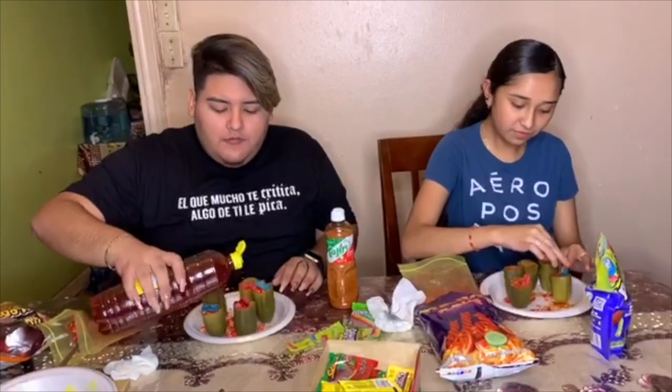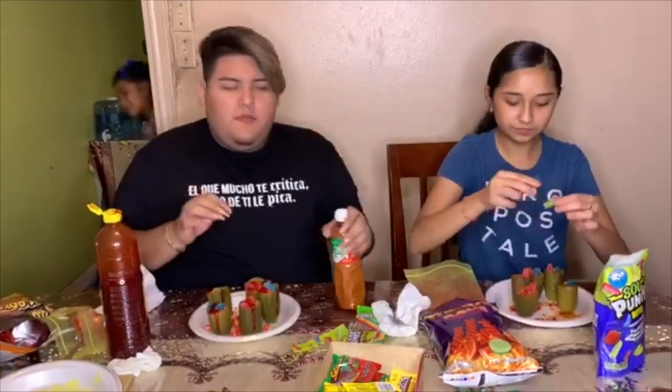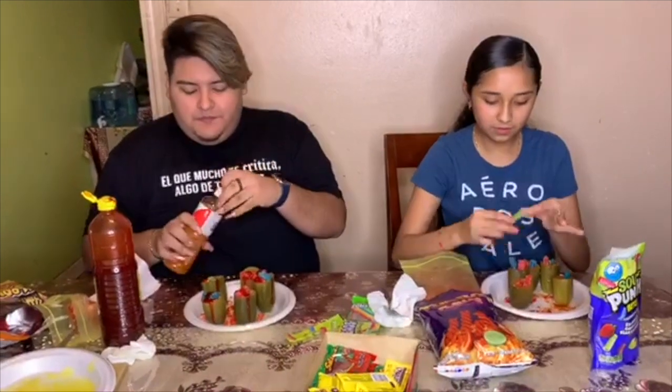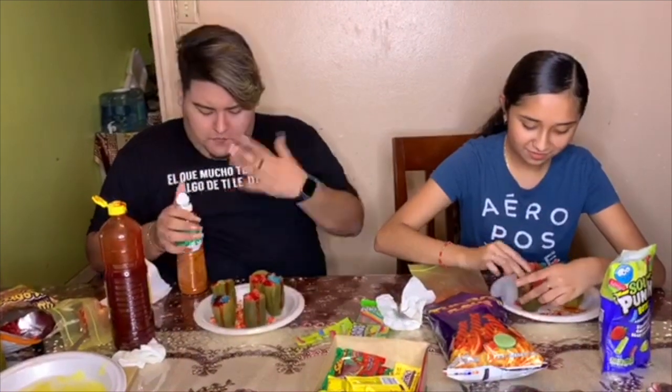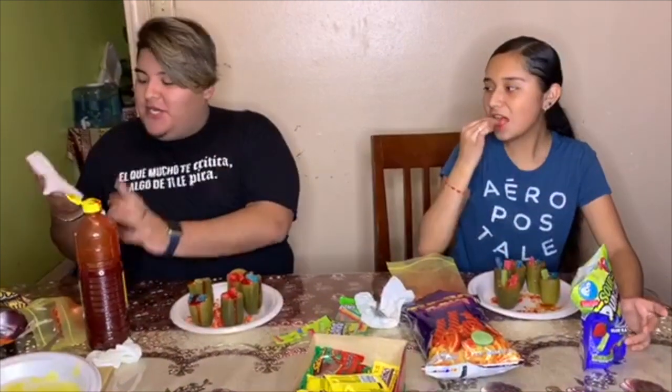More chamoy on top — you can do that. Tajin right in my face! Did y'all check out the merch I have on? It's from alumni's merch, guys.